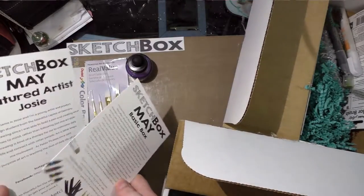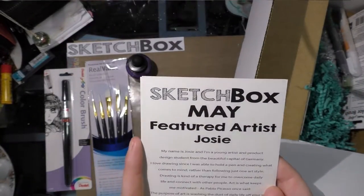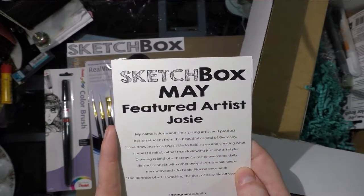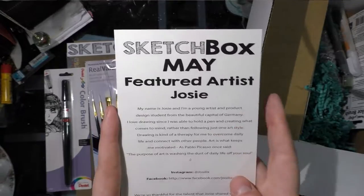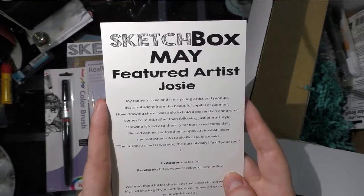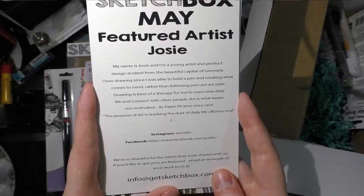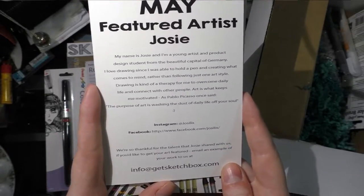We have some information too. The Sketch Box May featured artist is someone named Josie. The card says: 'My name is Josie and I'm a young artist and product design student from the beautiful capital of Germany. I love drawing since I was able to hold a pen, and creating what comes to mind rather than following just one art style. Drawing is kind of therapy for me to overcome daily life and connect with other people.' Her Instagram is josie_lics (J-O-S-I-L-I-X) and her Facebook is Josie Lics as well.